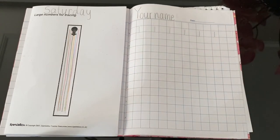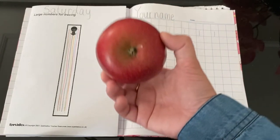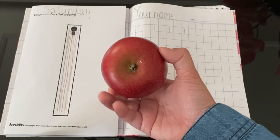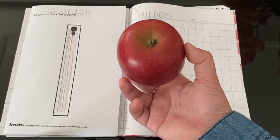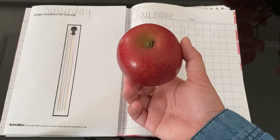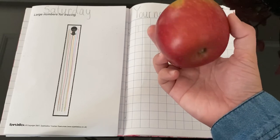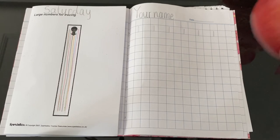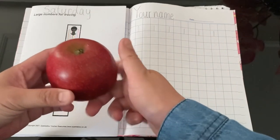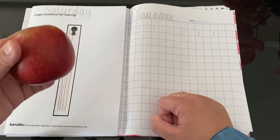Okay, I think that's all for today. But before that, let's count together. What is this? It's an apple. What colour is the apple? Red. Very good. What is the shape of an apple? Good, it's round. Let's count how many apples here — one. Good, it's one apple.